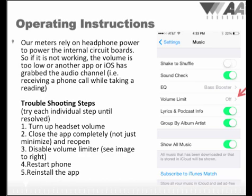Our meters rely on headphone power to power the internal circuit boards. So if the meter is not working, the volume is too low, or another app or the operating system has grabbed the audio channel — which can happen when you receive a phone call while taking a reading — please follow these troubleshooting steps. First, turn up the headset volume. If that doesn't work, close the app completely — don't just minimize it, close it completely and then reopen it. If that doesn't work, check the settings in your phone to see if the volume limiter is turned on. Under Settings and Music for iPhones, you'll find a section called Volume Limiter — make sure this is set to the off position. The fourth step is to restart your phone. If that doesn't work, reinstall the app by deleting it from your phone and reinstalling it. If that still doesn't work, please contact the factory for further support or to replace the unit.